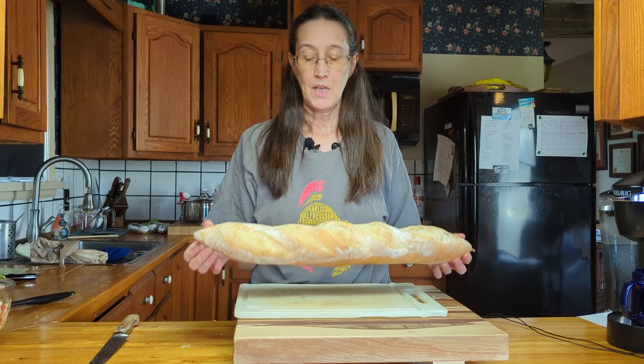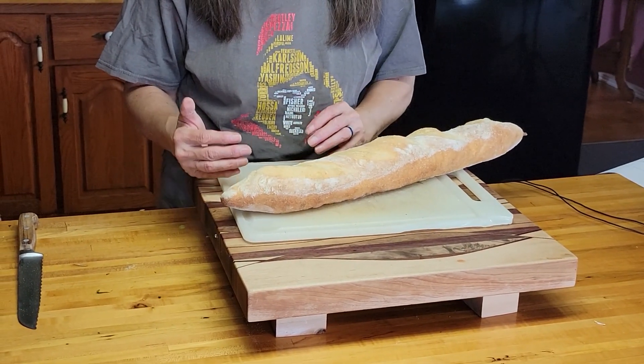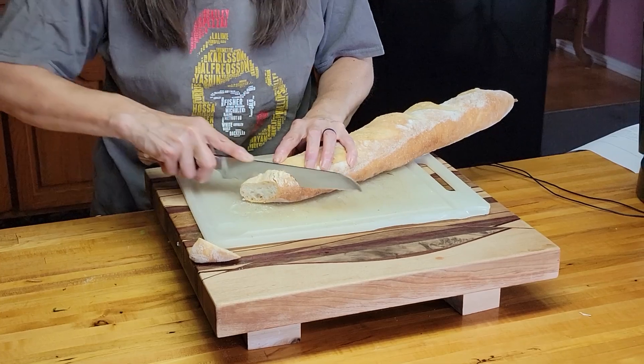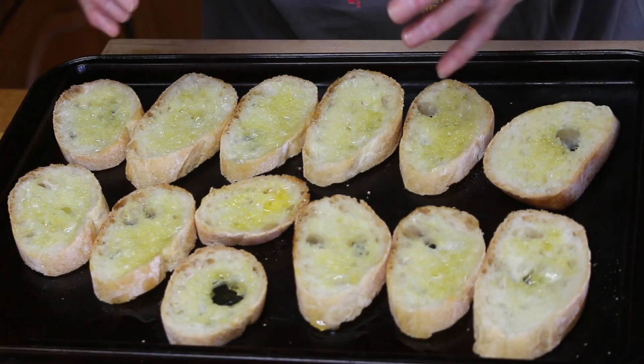But we're not done yet — we need something to eat the bruschetta on. We're going to cut a baguette, toast it in the oven, and rub some garlic on it to serve as the base. Here's a nice fresh baguette I picked up this morning from Big Waters Bakery here in Athens. We're going to cut it on an angle to get as much bread surface as we can, about half an inch thick. I'll put the slices on a cookie sheet, brush them with a little olive oil, and broil for a few minutes to get them nice and crispy. We'll be back when the bread is cooked.